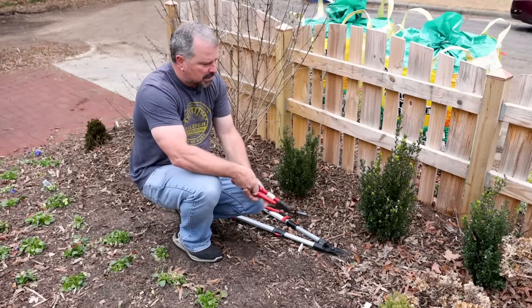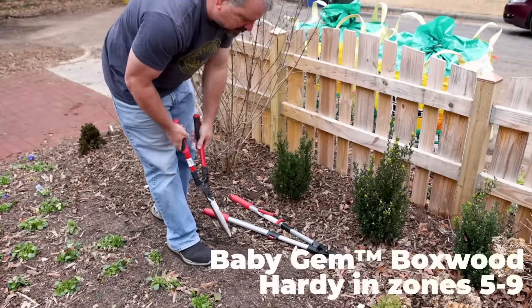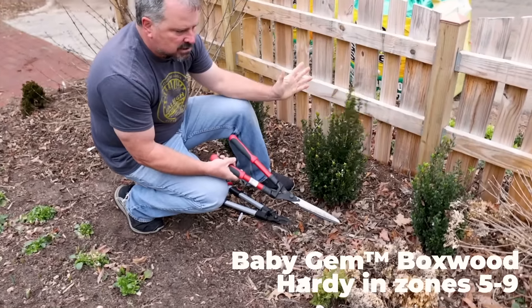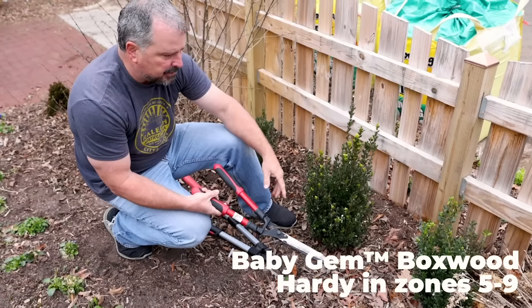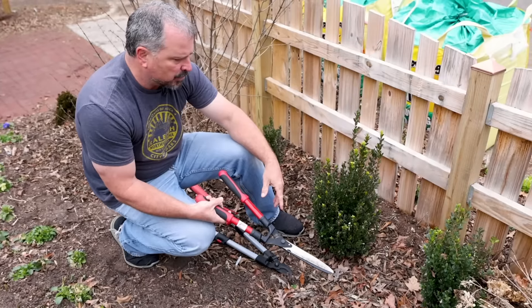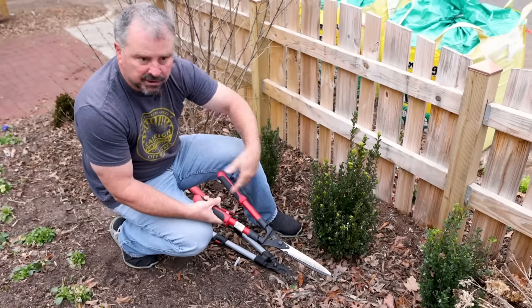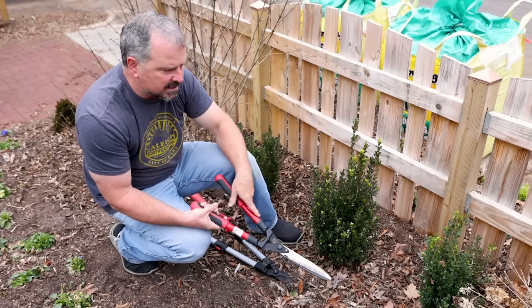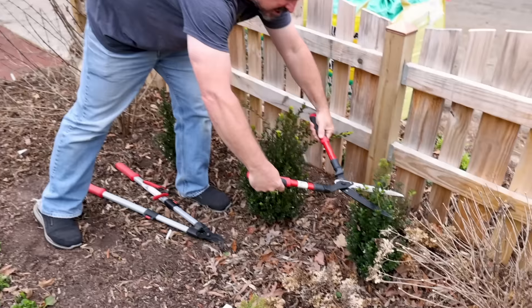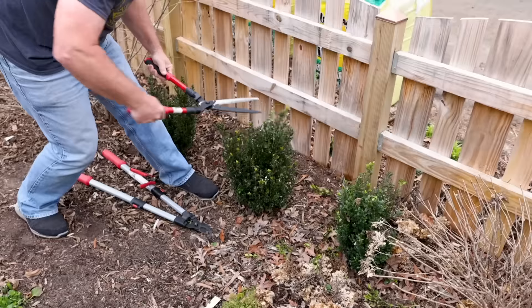I've got three Japanese boxwoods along the fence here that are just meant to be a green element up against this backdrop. Any of these kind of green plants that you don't care about the flowers, this is the time of year to be pruning on them. So any time during the month of February, March, even up through early summer, if you want to get some of these things under control — that's going to be things like hollies and boxwoods, just the green elements of your landscape that you're not really counting on for flowers. And all I'm going to do on these is just take them and get them just kind of squared off on the top.